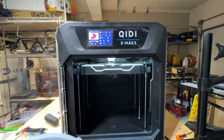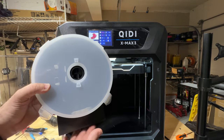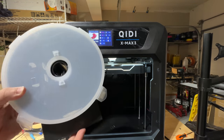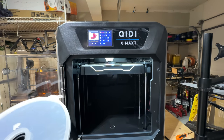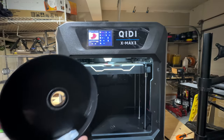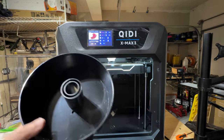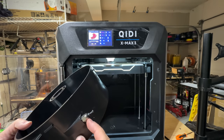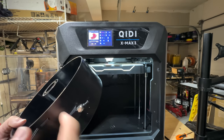While the printer continues printing the Benchy, let's talk about the accessories. In addition to the nozzle, you get a dry box — it's not a heated dry box, but the inside has an area for desiccant beads. It's pretty well sealed and also has tubing you can connect to feed filament through.